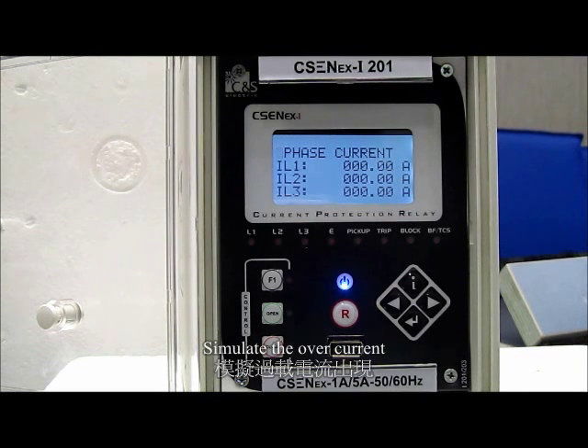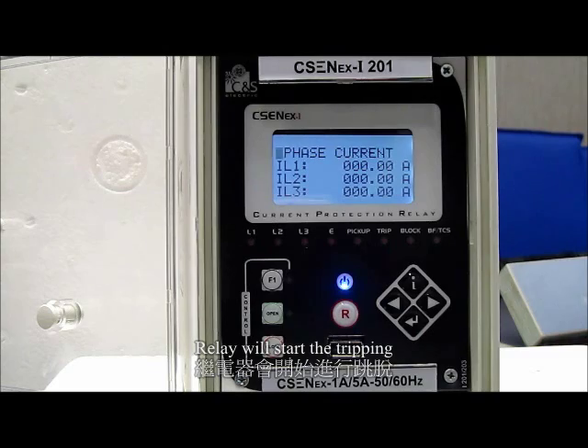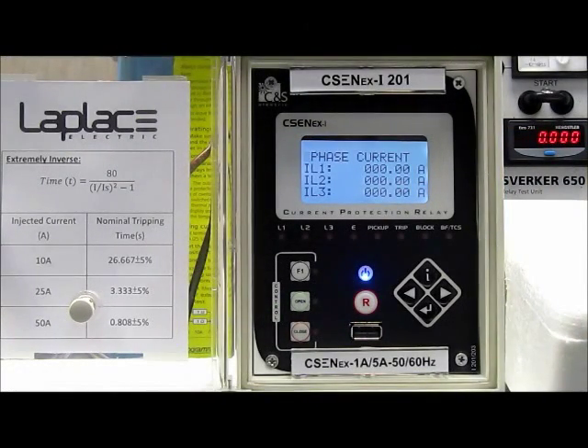We are going to simulate the overcurrent. If the current is over 5A in L1, the protection relay will start the tripping. Now I will try to input the current in order to test the accuracy of tripping time on this protection relay under the extremely inverse.